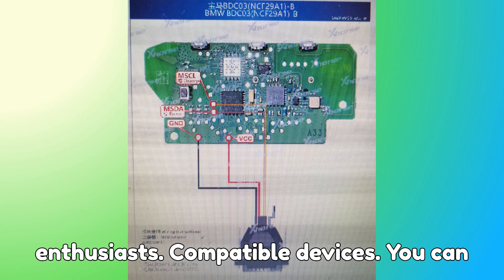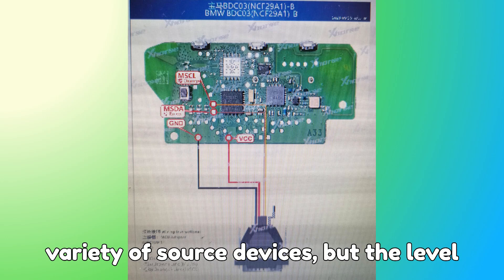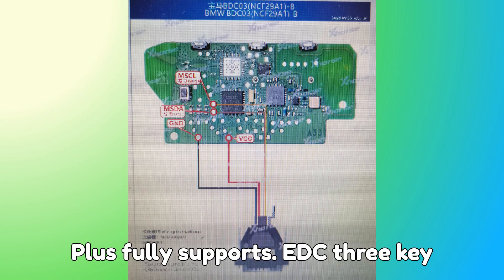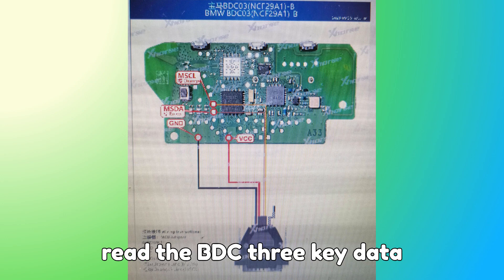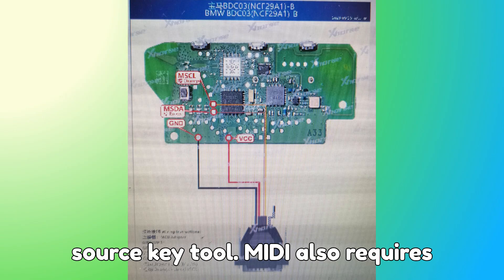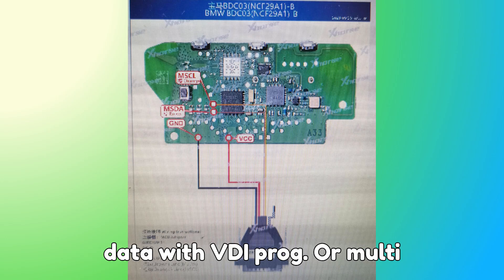Compatible devices: you can perform these cloning operations on a variety of Zorch devices, but the level of support varies. Zorch VVDI Key Tool Plus fully supports BDC-3 key cloning right now. Zorch VVDI-2 can clone, but you must first read the BDC-3 key data using VVDI-prog or Multiprog.